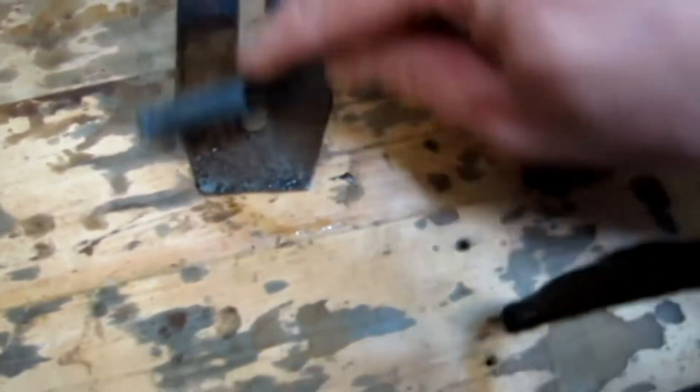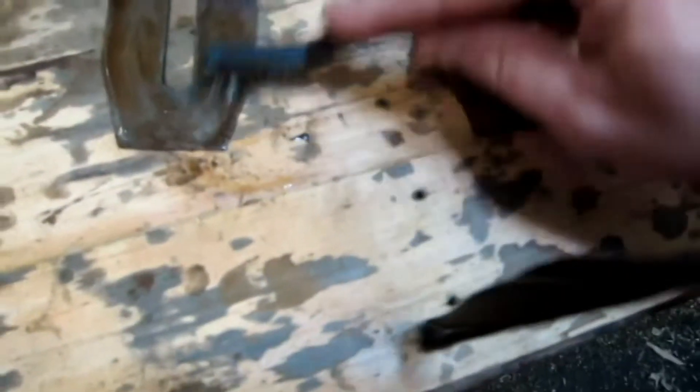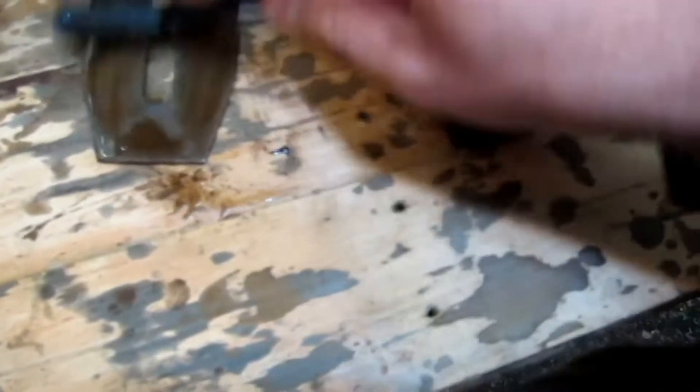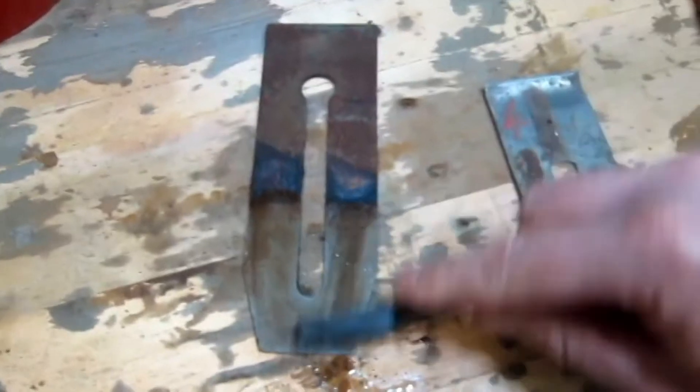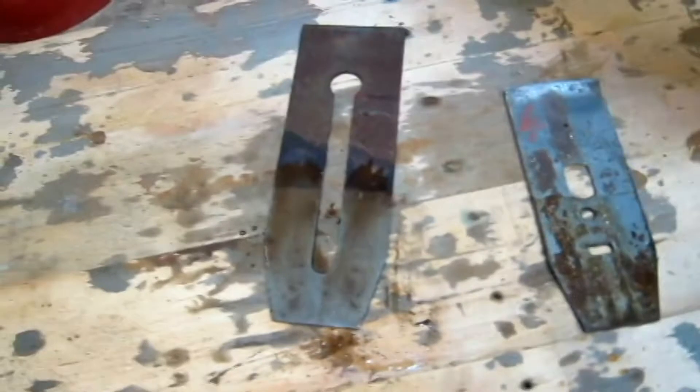As you can see, under the salty vinegar it's just washed the scunge off. If I wash it a bit, you can see it's just washing off. Very clean.